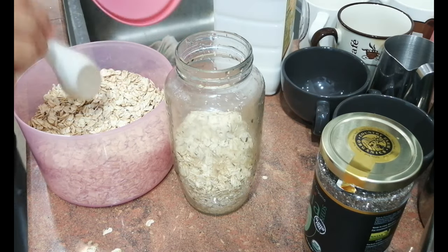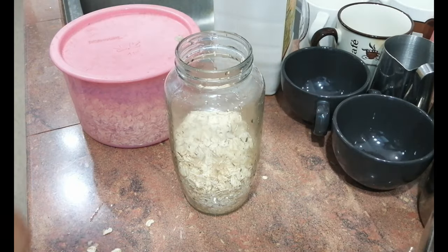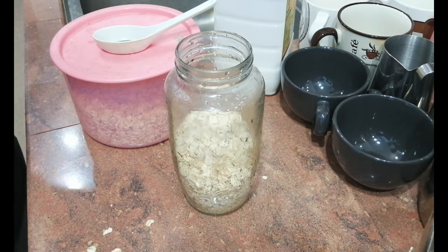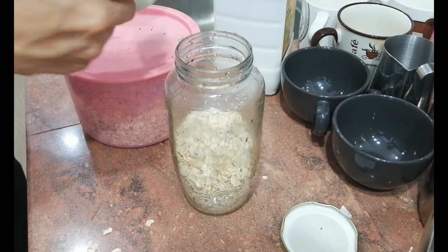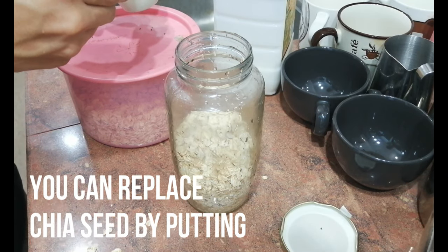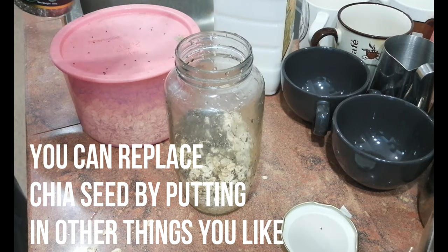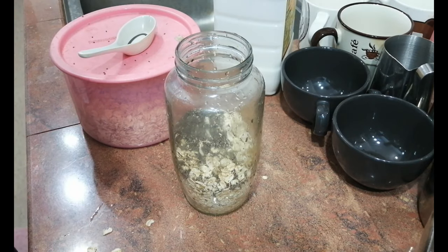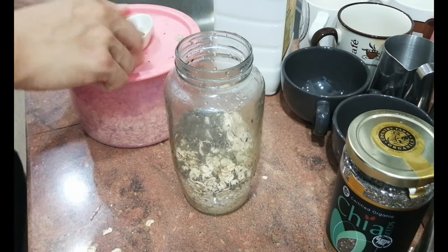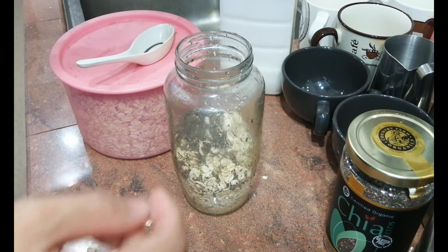After putting the oats in, I'll put in about half a spoon of chia seed. If you guys don't have chia seed, you can put in other things, maybe like fruits. Berries is a good one — strawberry, or maybe you can put in bananas if you guys want.